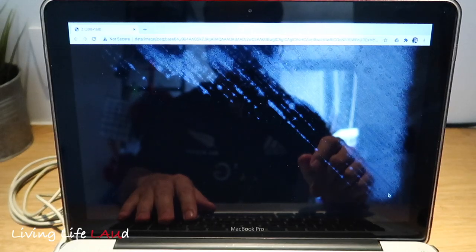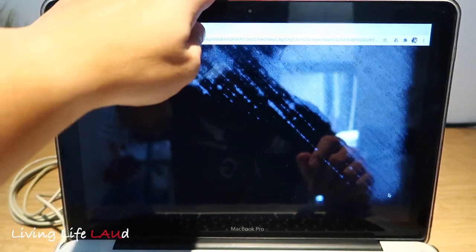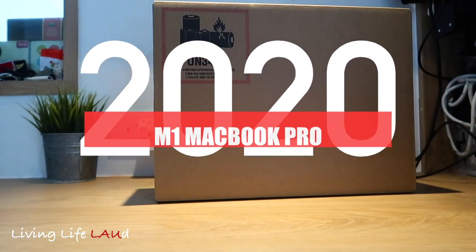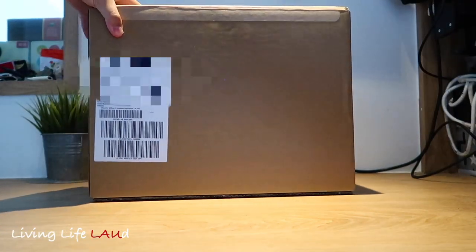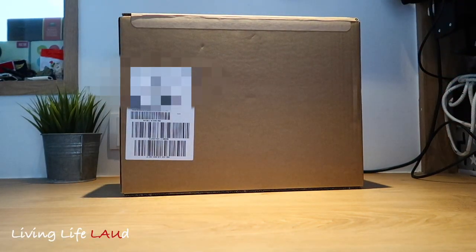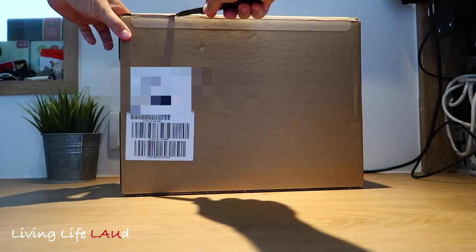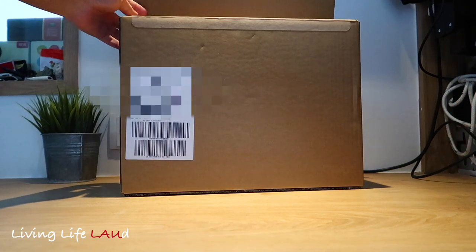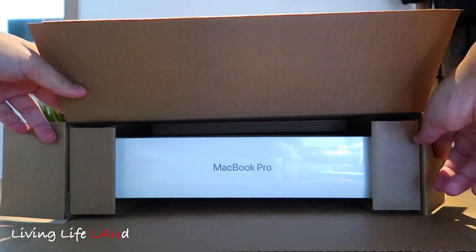So it's time to change my MacBook, and thankfully the new one is here. The MacBook Pro was assembled and shipped from China, and it took about 10 days from the moment I placed the order to delivery. It comes pretty well protected in a cardboard box with some supporting cardboard inside.